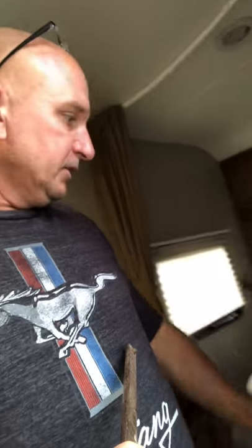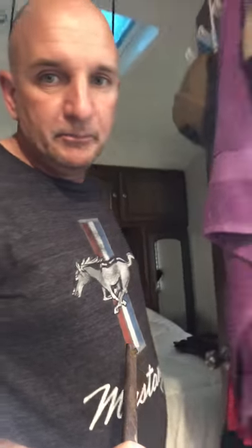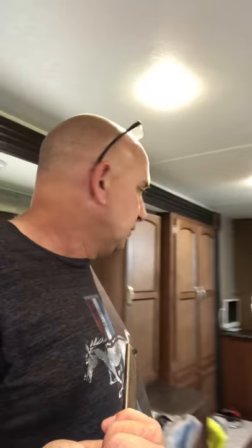I pulled the wires down through the floor, over and under the bed. Under the bed there's a pocket that goes up to the pass-through storage, so I used that area to run my wires. Nothing is exposed anywhere.